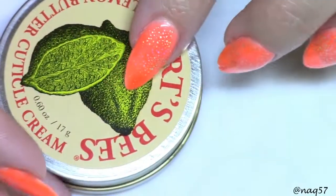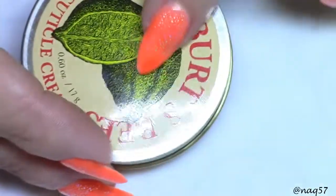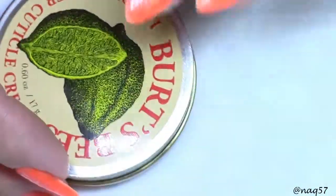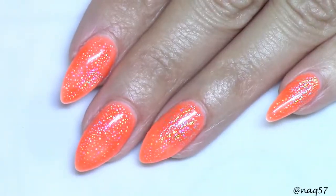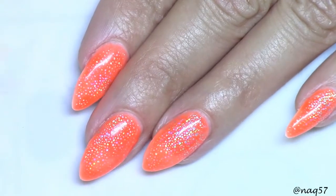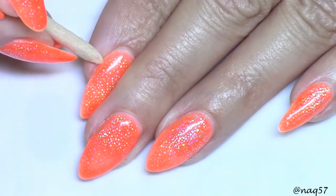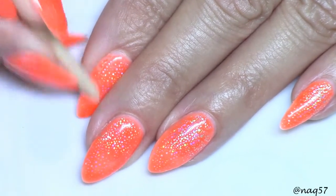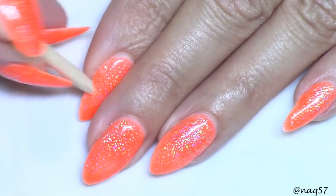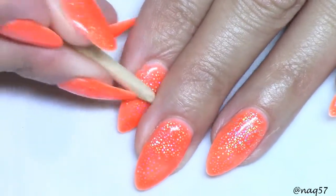I have experienced that if I apply this cuticle cream directly to my totally bare nail and then go over it with gel polish, it has popped off in the shower. Now I'm going to attempt the removal — I'll be very careful because I do not want to lift my dip powder overlay.